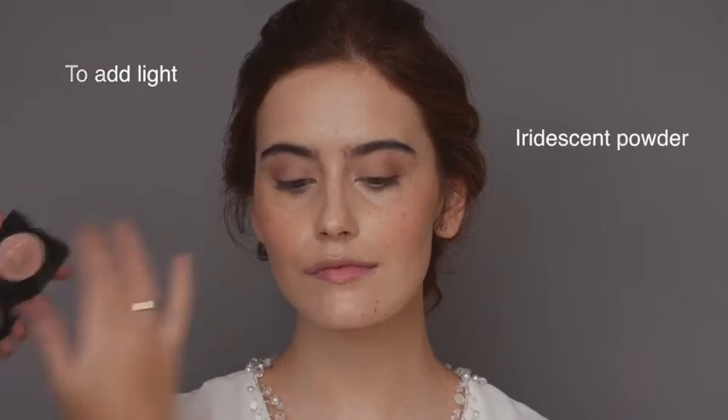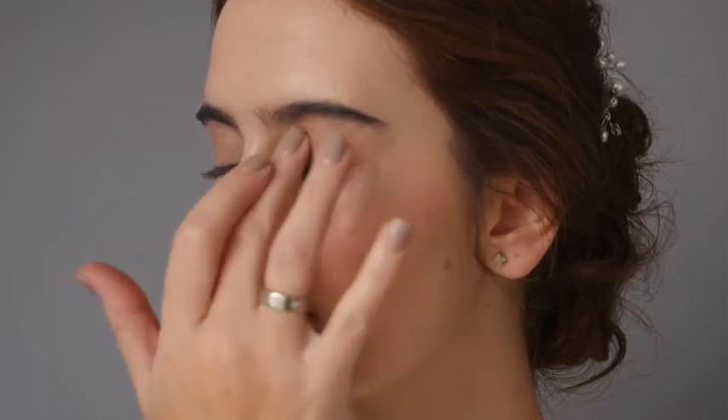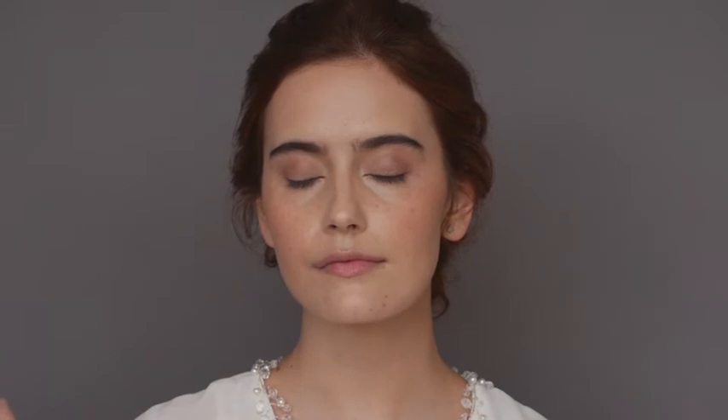To add a bit of light into the eye, choose an iridescent powder and apply to the centre. This step often looks very pretty in photographs and just adds a little bit of something special.